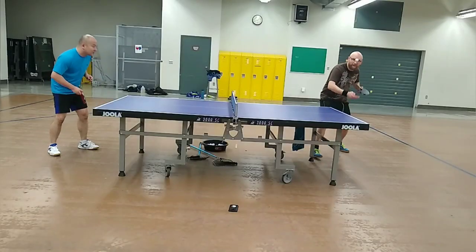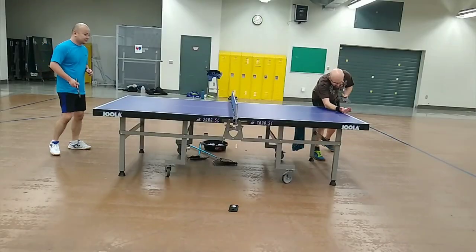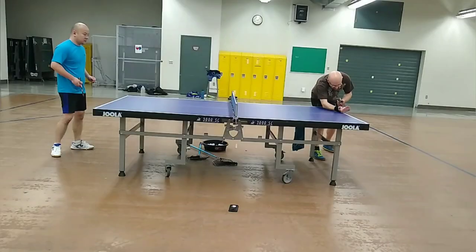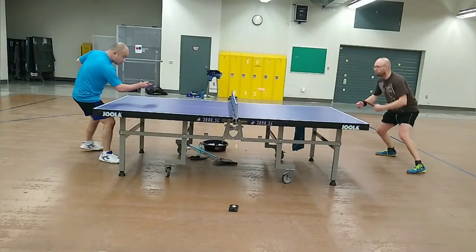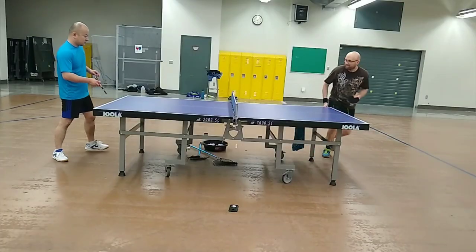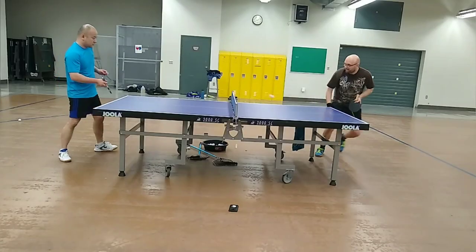Backhand short-pip openers against backspin required soft hands. The sharper feeling, shorter contact time, and lower throw angle compared to the forehand side results in a lower margin of error than on the forehand side. However, as I grew accustomed to these characteristics, I managed to land backhand openers with good consistency.